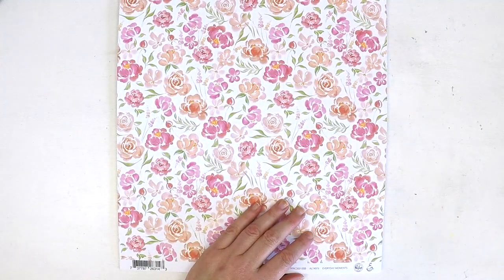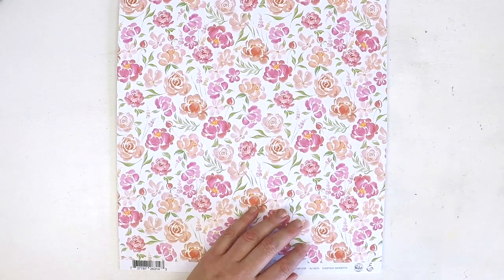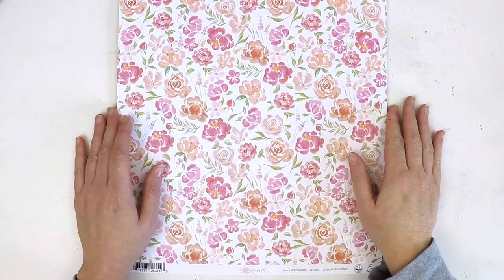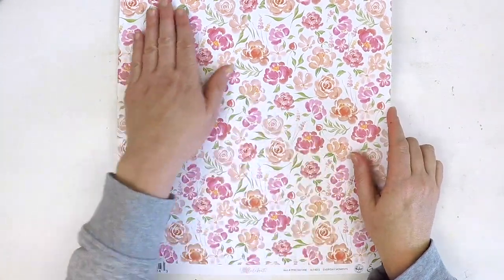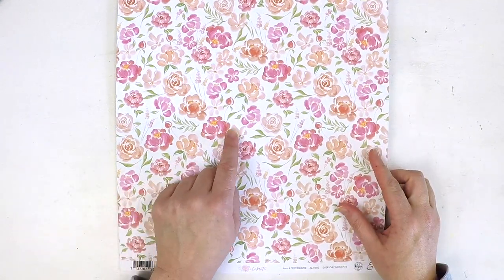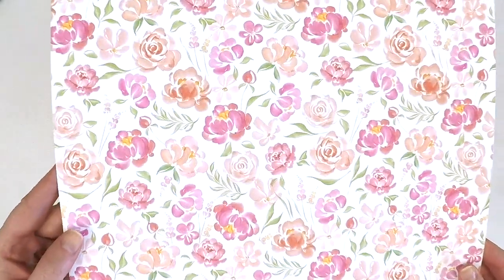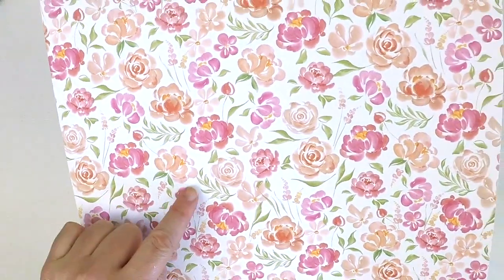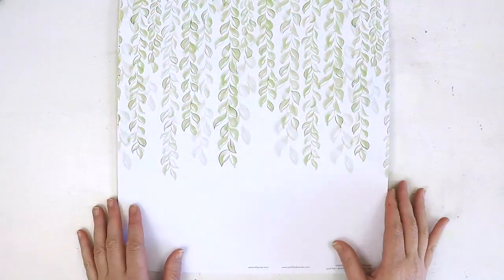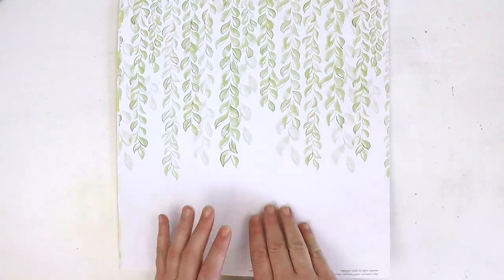Then we have this beautiful, super sweet floral — it looks like it's been painted in watercolour and replicated into this beautiful paper. I love these soft pinks with the different tones of pink. Absolutely gorgeous on that white background, and on the back we have this beautiful waterfall of watercolour vines. A lovely one as well.